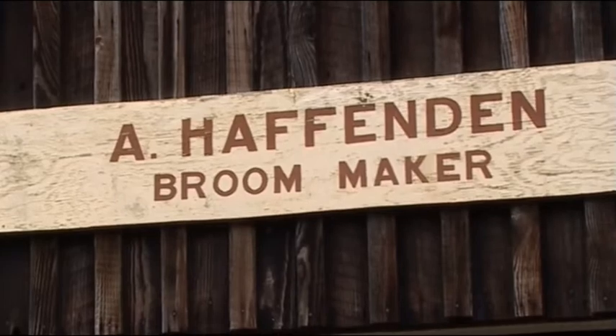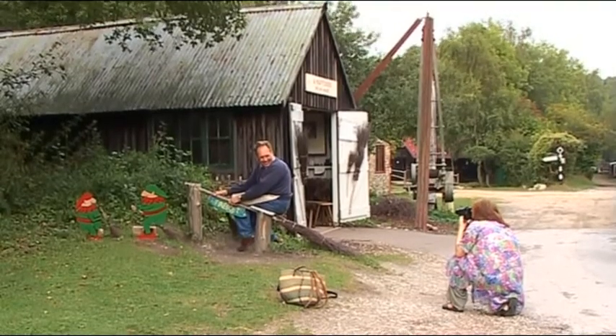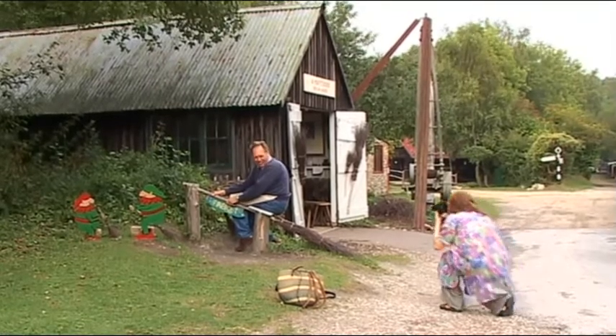Arthur, come here for a minute. Here we go, we're ready now. Lovely. Fantastic.